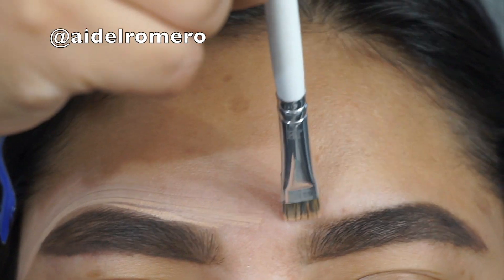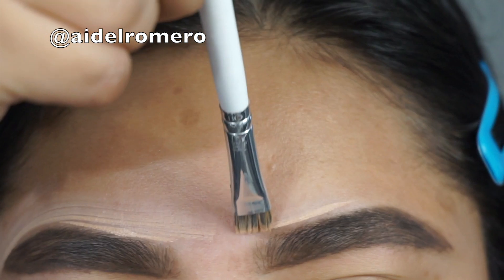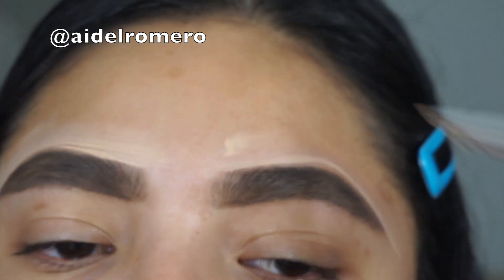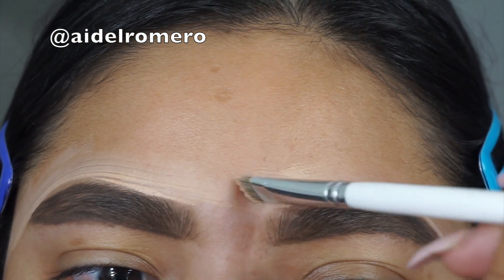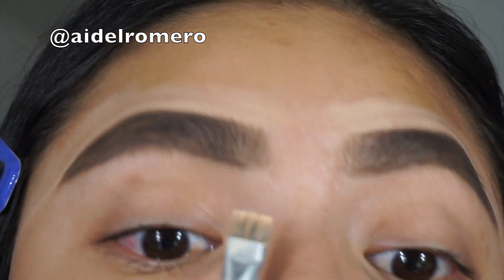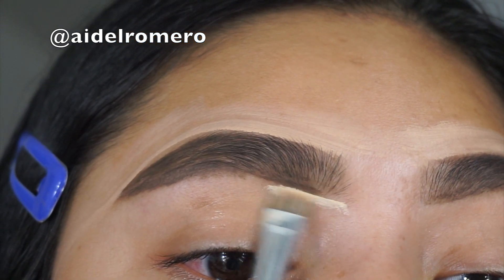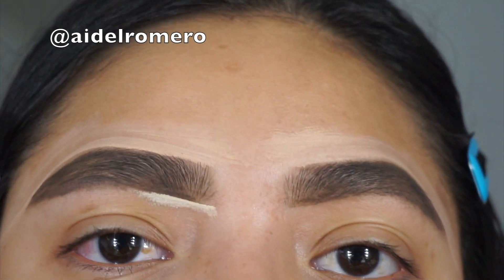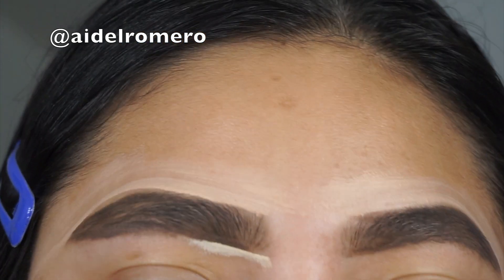Like I said, it's going to look crazy at first, but once you clean it up it's going to look a lot better. Remember, they're sisters. I'm repeating myself because I know a lot of you are going to have questions. This is just how I do my eyebrows, and hopefully it's something that's helpful for you guys.